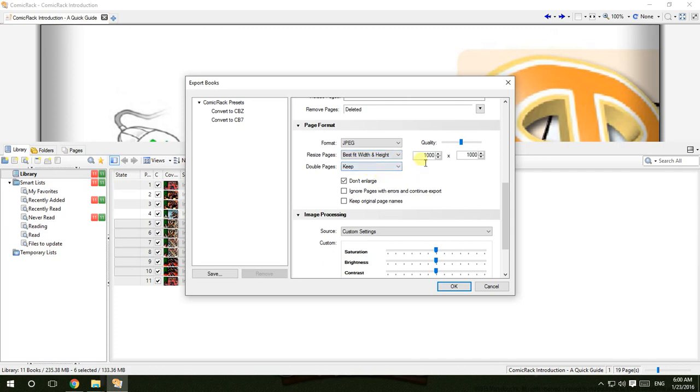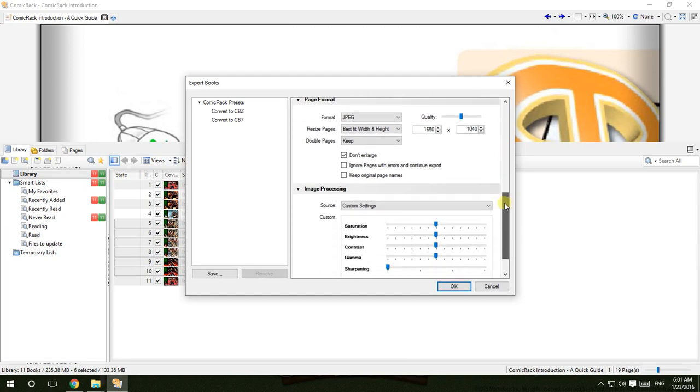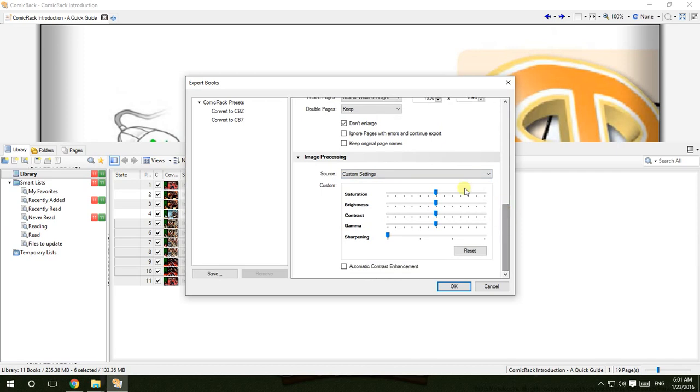You should change 'Resize Pages' from 'Preserve Original' to 'Best Fit'. The original dimensions are around 2600 by 2040, so you should cut them down a lot. Instead of 2650, change it to 1650, and instead of 2040, change it to 1040. That way you've rescaled the original size to roughly half.